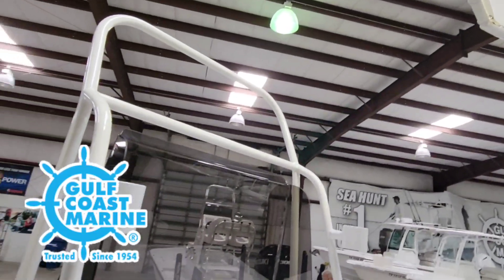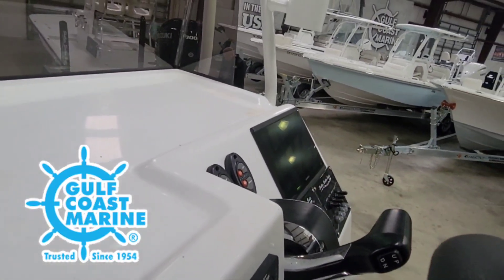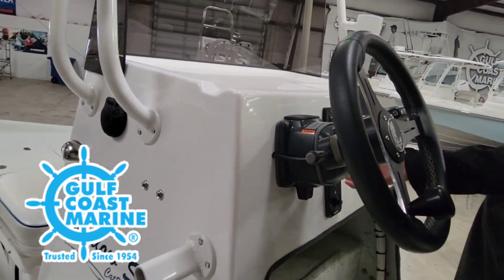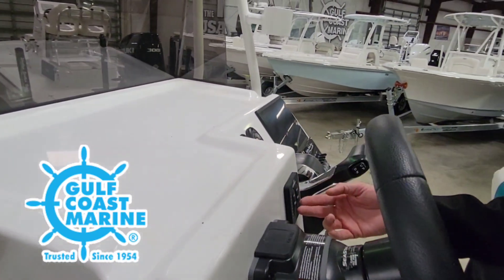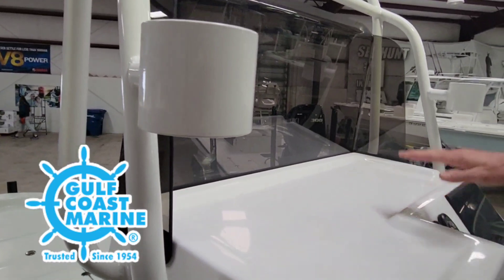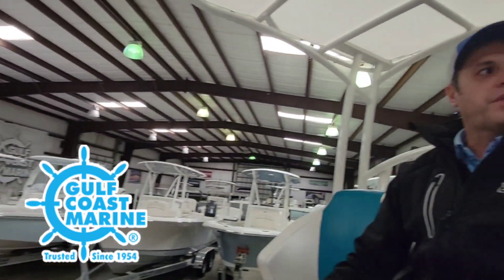Looking at the helm area, got an integrated GPS flush mount right here — 9 inch. We got your controls for your jack plate, blinker switch, jack plate controls, Lenco trim tab controls right here with LED indicators, and cup holders up here. Nice flat surface — if you wanted to, you can step up here and kind of sight cast. Check out the beautiful water of the Laguna Madre.